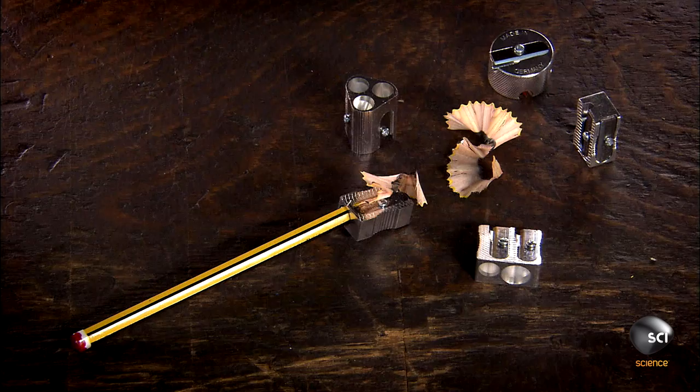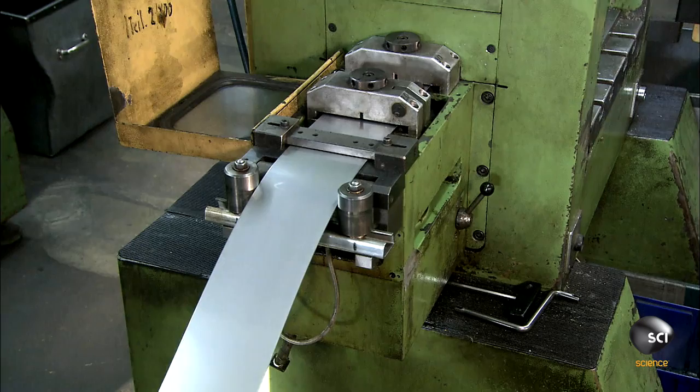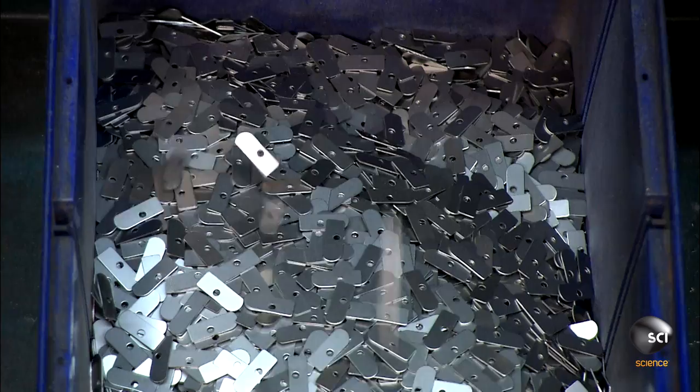To make pencil sharpeners, they start with high carbon steel for the blades. The steel unwinds through a straightener, then a feeder serves it up to a punch cutter. It cuts out five blades in one action, complete with assembly holes in the center.